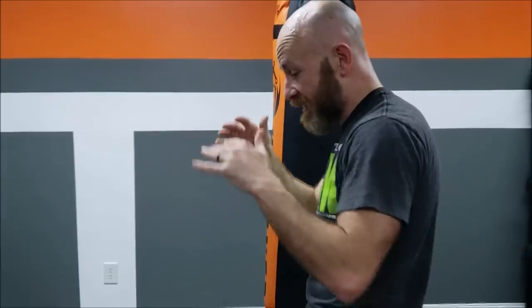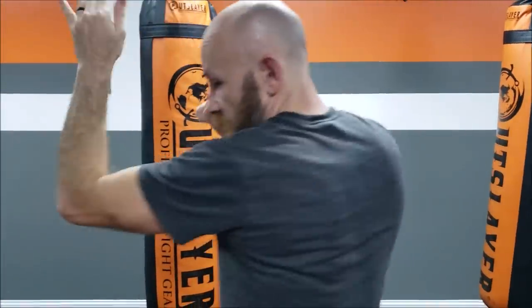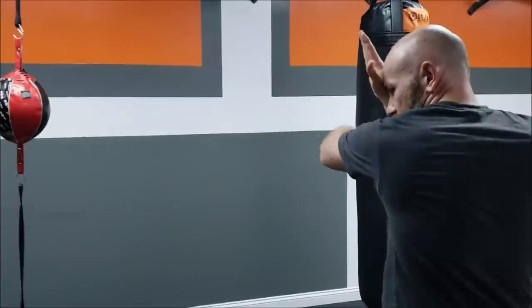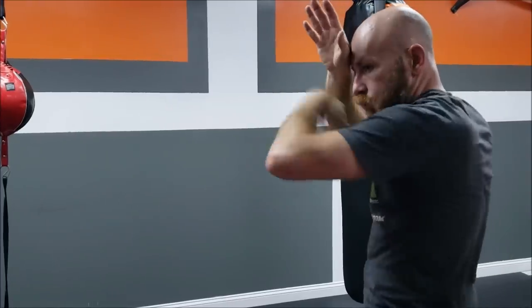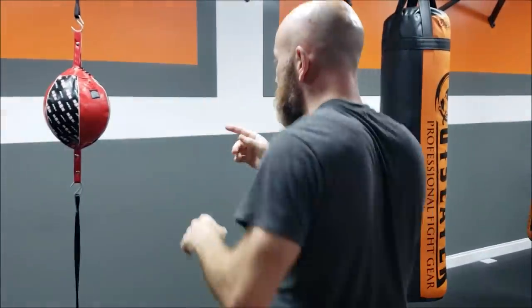The best place to practice is in the air, the same way you shadow box. We need to throw this in the air so we know we're in balance — the heavy bag can't give us honest feedback about balance. Use the principle from the last video: freeze and check your hand position, come across, then freeze and check your balance.